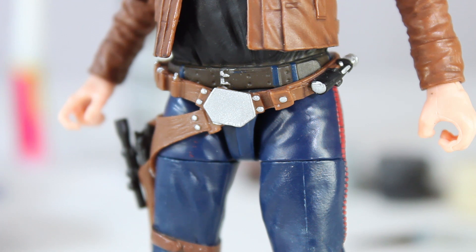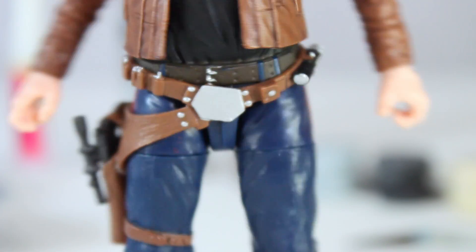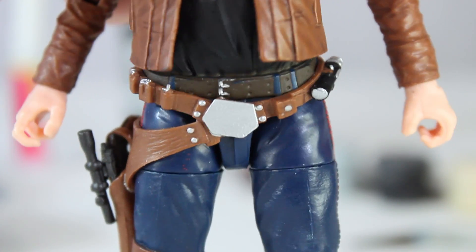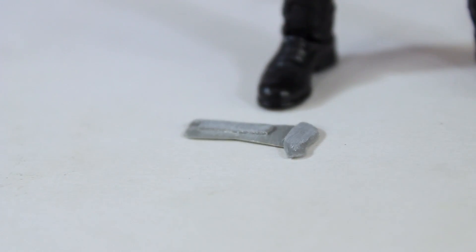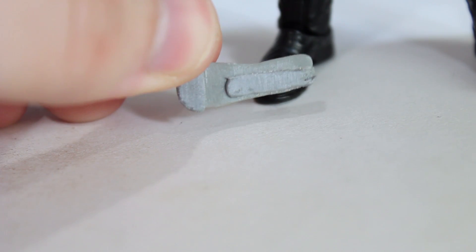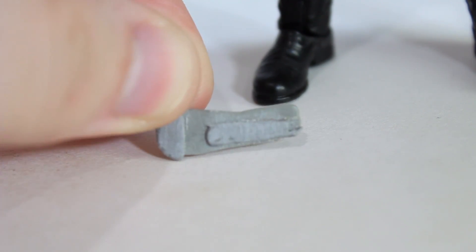Now let's move on to some sculpting while things are still drying. We've got quite a few things to sculpt for Han's belt, and I'm using a technique called dry sculpting. He's got a little pouch on the front, a droid collar on one side, three little pouches and a rod thing on the other side, and a buckle on the back. What dry sculpting involves is sculpting a flat sheet of Procreate, letting it dry, sanding it, and then sculpting on top of that. You get two layers — a thin base layer and a detail layer on top — and then cut the pouches out from that, giving you nice crisp edges.